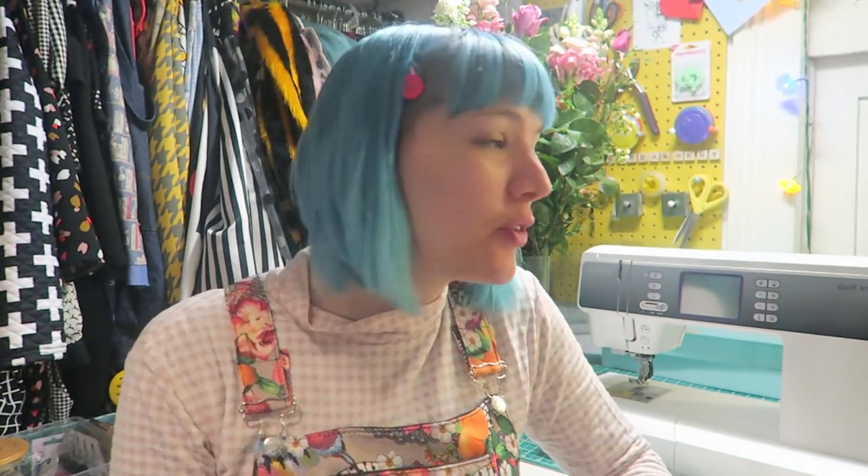Hello everyone, welcome back to the vlog. I'm Gabby from Gabberdashery and today is a game of two halves. I'm going to be showing a tutorial for how to make box cushions — cushions with a wide edge so you can have foam in between. I'm also going to be talking about my Faff machine, the Quilt Ambition 2, because I've had it for a few weeks now and really got to know it.